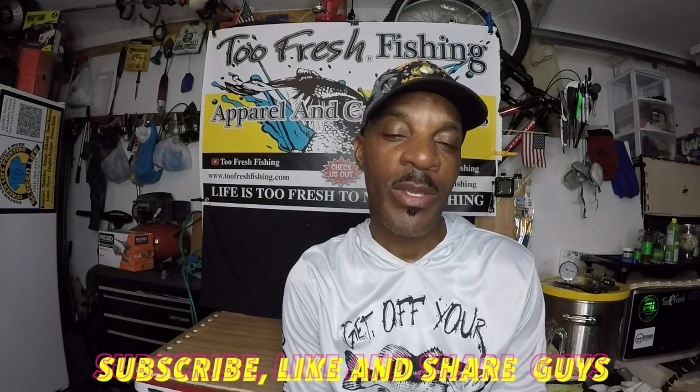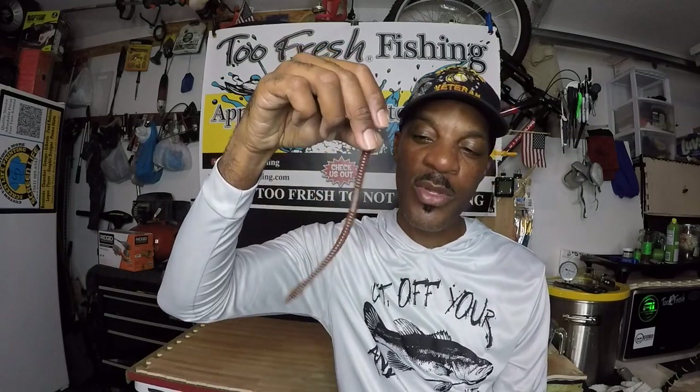Thank you for tuning in to another episode of Too Fresh Custom Bait Making. I hope my tutorial helps anyone who has never made this color before. I'm hoping by the comments you drop below I can learn something from you guys — any suggestions as to something I could have done differently or something to spice it up, shoot me a message. Please remember to subscribe, like, and share my videos and turn on the notification bell. Have a blessed weekend, be safe, take somebody out fishing and create a Too Fresh moment — because life is always too fresh to not go fishing. Have a good one guys, peace.